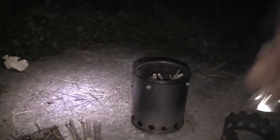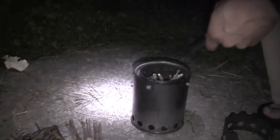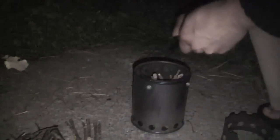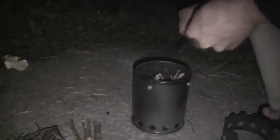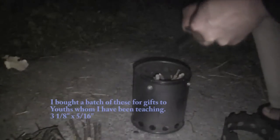Alright, let's try to get this going. Turn off the headlamp — it is easier with a bigger rod but I'm kind of testing with these smaller rods. Just not quite throwing the big chunk of sparks I want... okay, there we go, got a little something going.